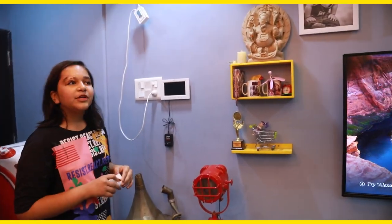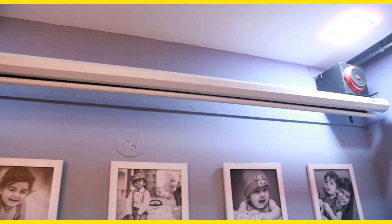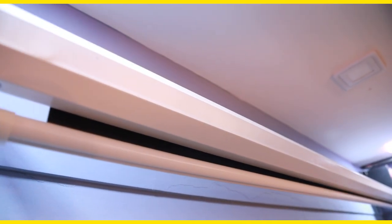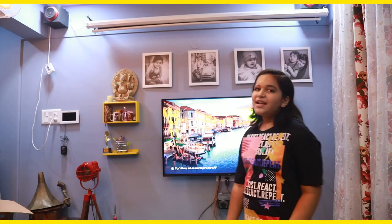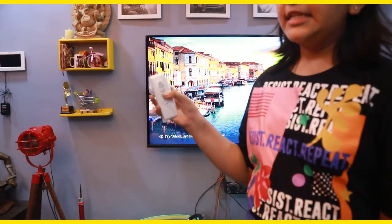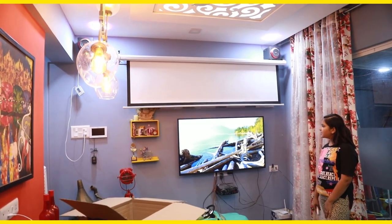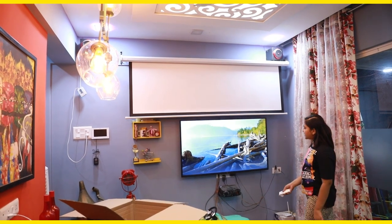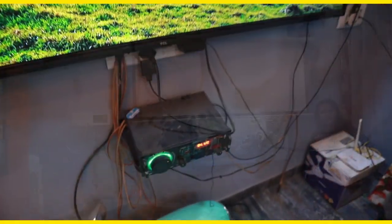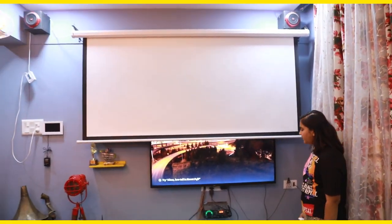Now I will tell you about the projector screen. This is a projector screen that is automatic — it has a motor mechanism in it. We have put it on the angle mount so that it doesn't interfere with the TV. There are two sizes: 5x7 and 4x6 — we have taken the 5x7 and it comes with a remote. This is very long and you can keep it as much as you want. We have attached it to the projector with a cable.